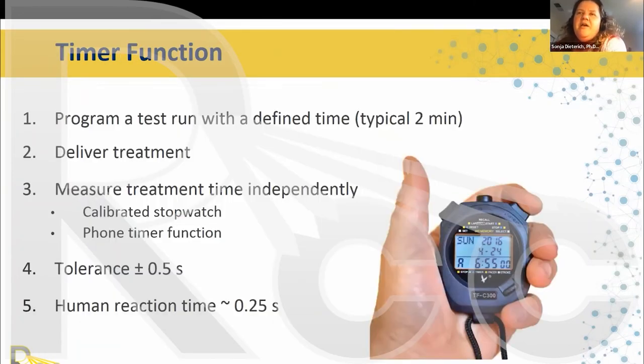For timer function, you program a test run with a defined time — typically two minutes or one minute — deliver the treatment, and measure the treatment time independently with a calibrated stopwatch or phone timer. The tolerance is ±5 seconds. Given that human reaction time is about 0.25 seconds, you have to focus carefully to make this measurement accurate.